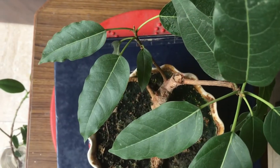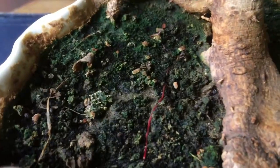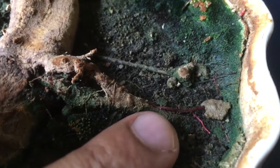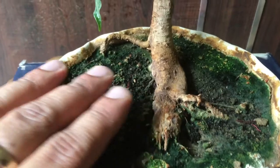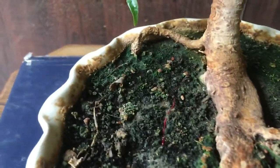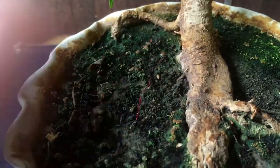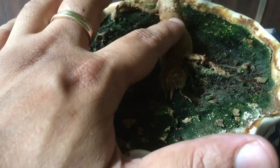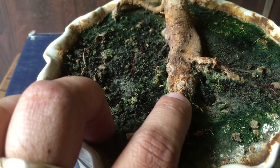Let me show you the top view of my tree. One thing I want to mention is that my tree has been able to grow surface roots — these red ones are the surface roots. These roots generally develop when your tree wants more nutrition from the soil. With the passage of time they will get thickened and turn brown, and it will look as if it is part of the nebari of the tree. So technically this portion is the nebari of my tree.